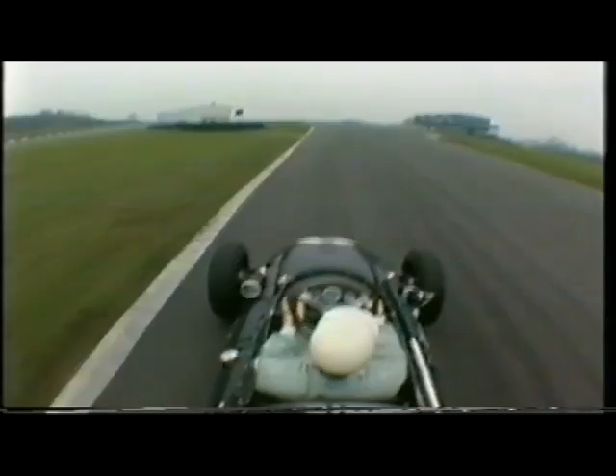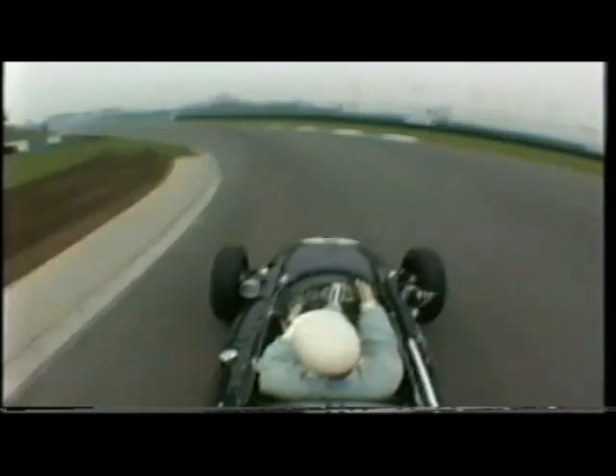I come in, change down, start on the outside, and then cut right into the apex right there, like that. And then go out wide, then into the next apex, and then wide out here. And that's the sort of racing line.